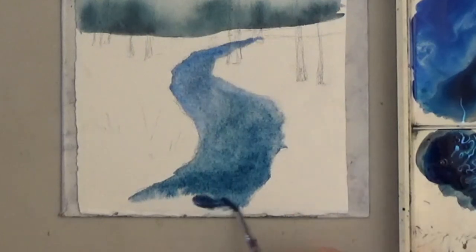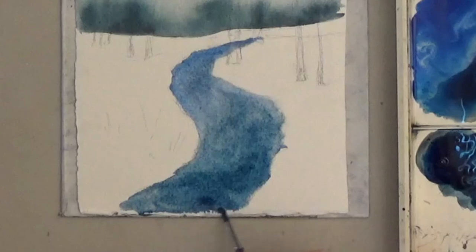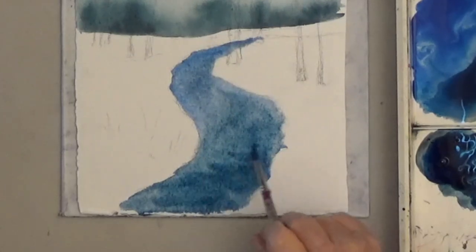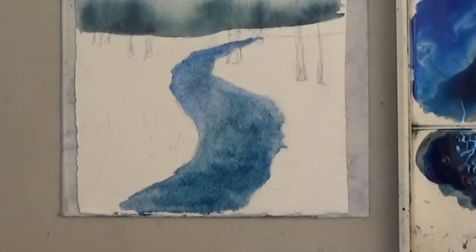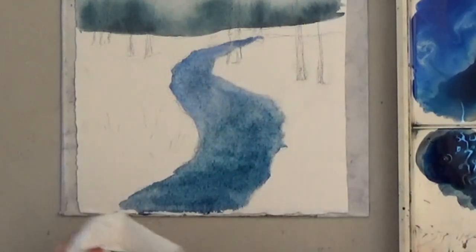Just like all the other wet-on-wet, it tends to all spread together, so I'm going to keep working it as it dries. You can lift up the top where you want it lighter, or paint more dark on at the bottom.